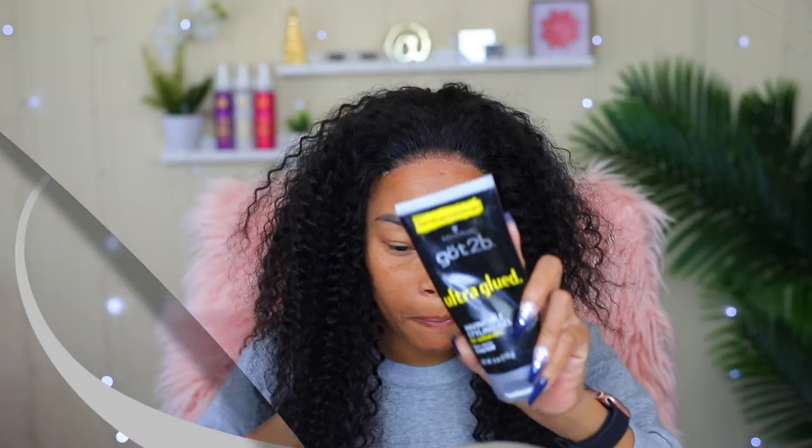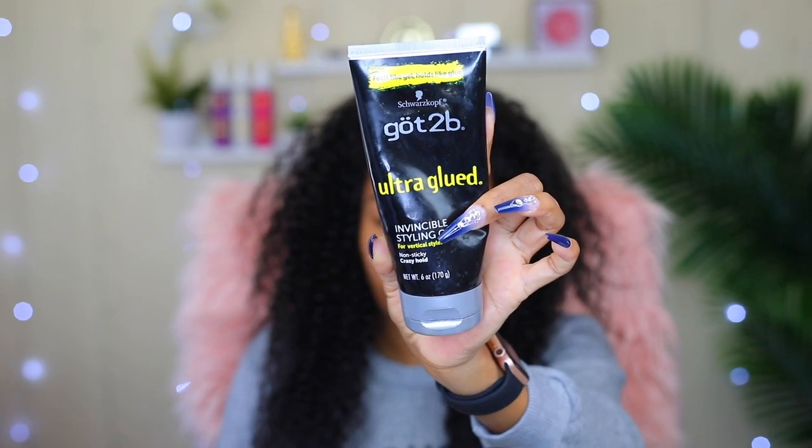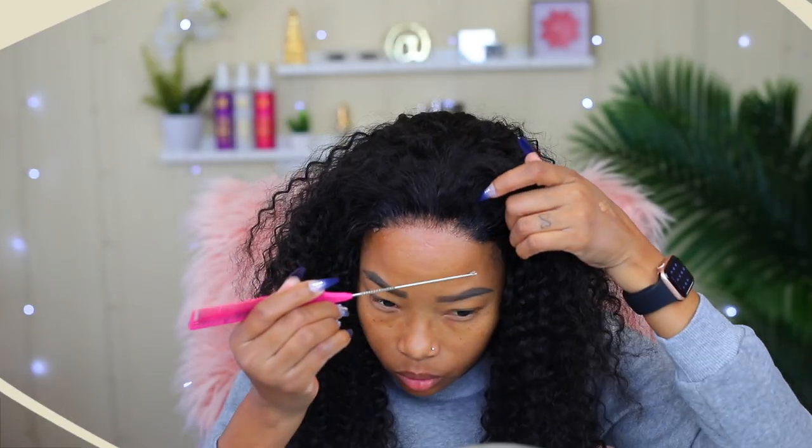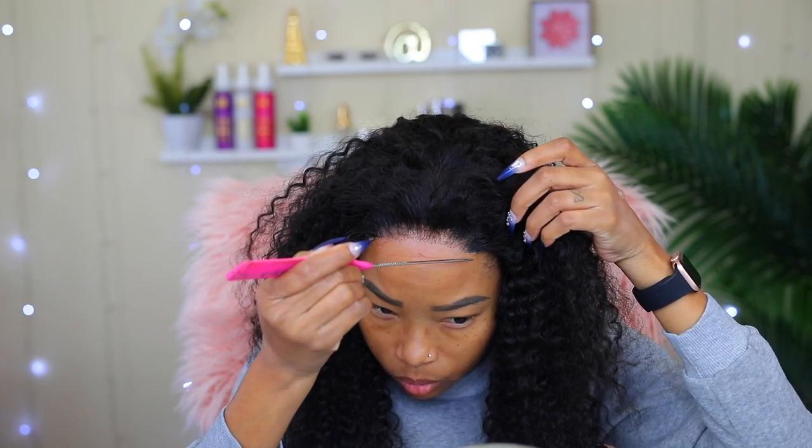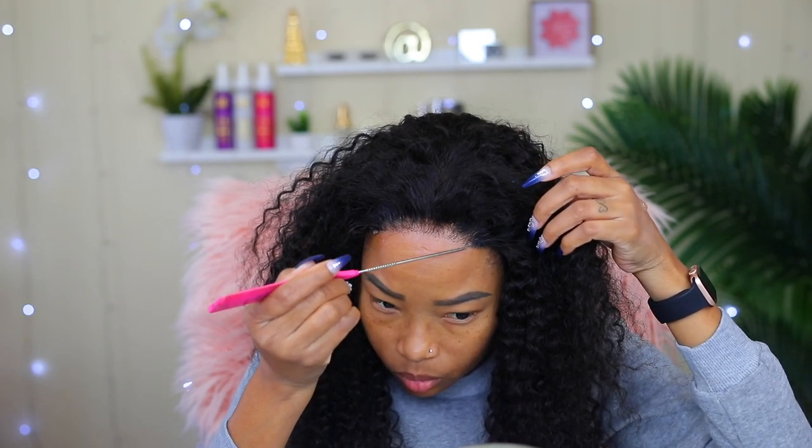I like to seal the edges to prevent lifting. To do so, I like to use my Gatsubi glue styling gel. I like to use the tail of the comb to apply the gel, because for some reason it just works out and gets the gel exactly where I want it.